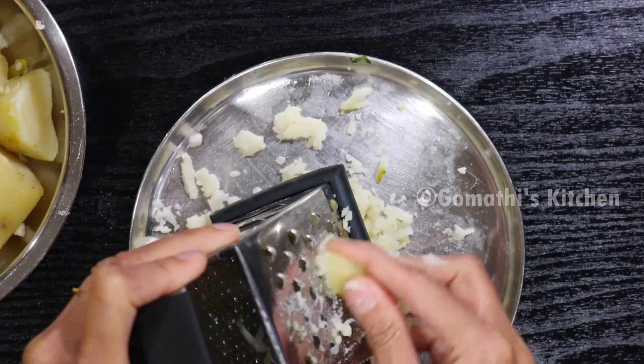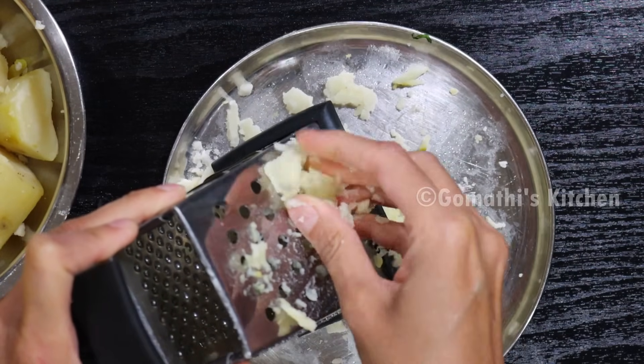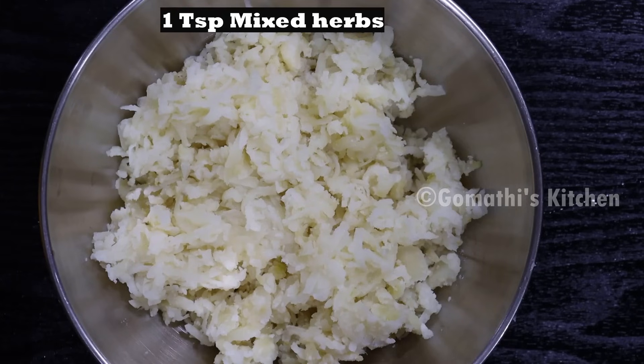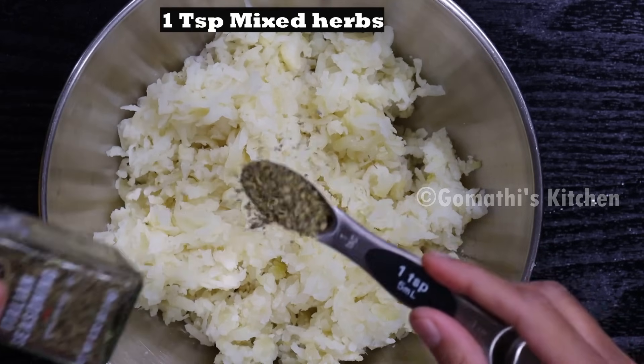This is the texture — we have a crispy texture. Now let's mix it up. Add mixed herbs and Italian seasoning. If you don't like it, you can add pizza seasoning.